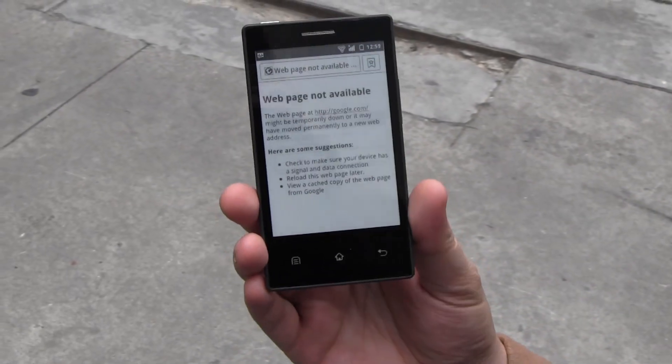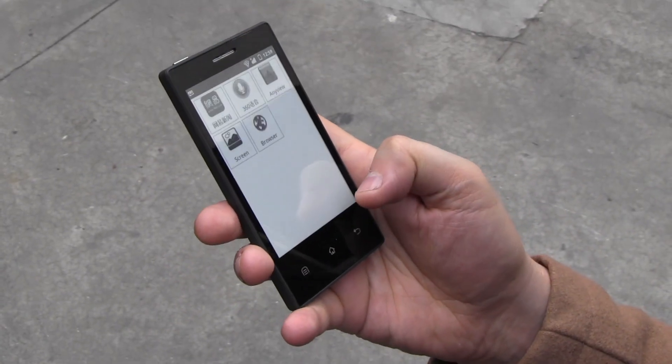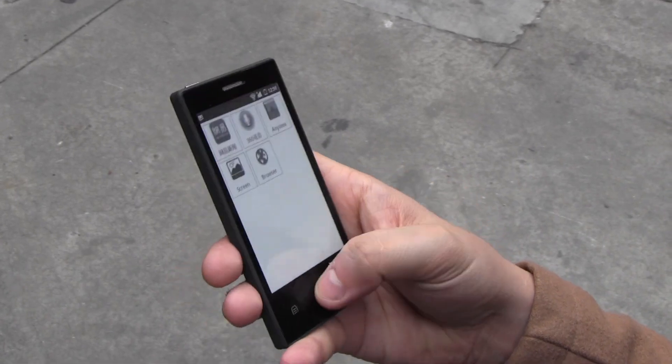80 grams. And again, four weeks of battery life. I think that is insane. At least one week in normal use.